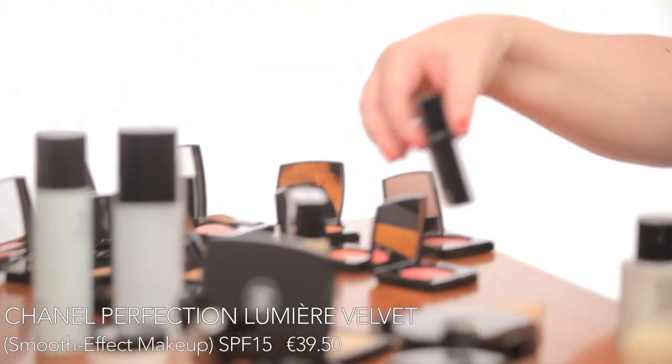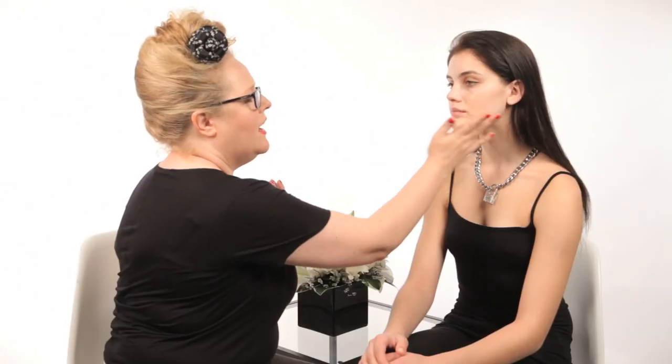The next step for Abby is the new Perfection Lumiere Velvet Foundation. It's a liquid foundation with SPF 15 — very sheer but buildable — and you get a beautiful velvet matte finish that lasts all day. To apply it, you can use a foundation brush, a sponge, or your fingertips. I love my fingertips. I put the product into the palm of my hand, start in the center of the face, and using my fingers I get a better skin-to-skin contact and blend.